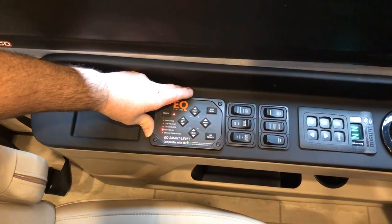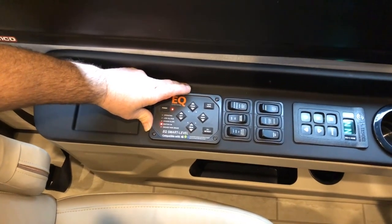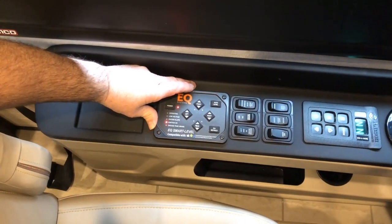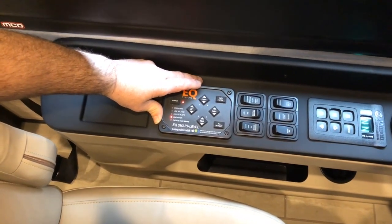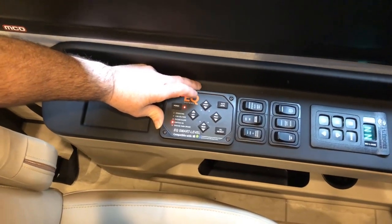a few things you need to make sure you do beforehand: run your slide-outs out before you level while you're on airbags, then do a good walk around on your coach to make sure there's nothing in the way — nothing underneath where the jack pads would come down and hit.